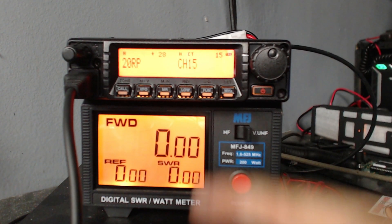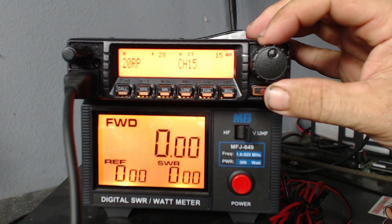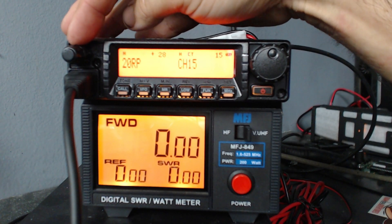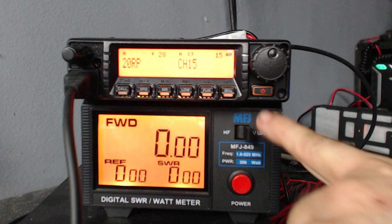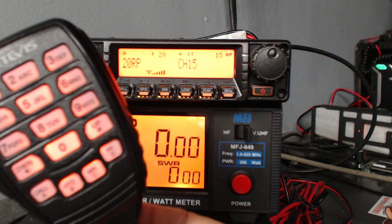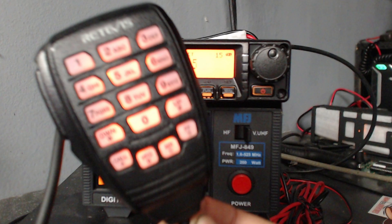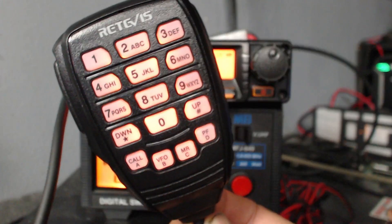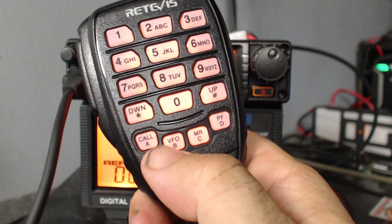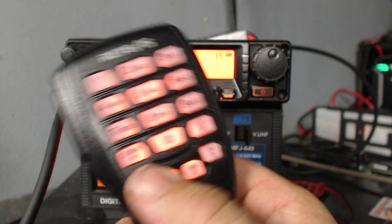It does not have a removable face — you can't take this face off. This is the channel knob, this is the volume knob. It does have a squelch knob behind the volume knob. Power button is right here. There's what the microphone looks like. Four programmable buttons down there on the bottom — it's got a call channel, VFO, MR, and PF program function. I think you can change all those in the menu since it does list PF1, 2, 3, and 4 in the menu.